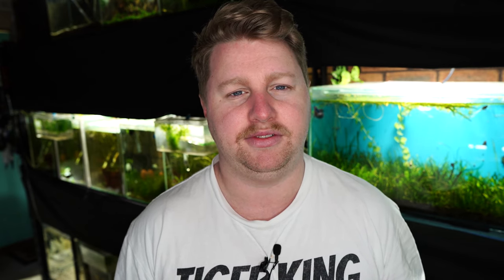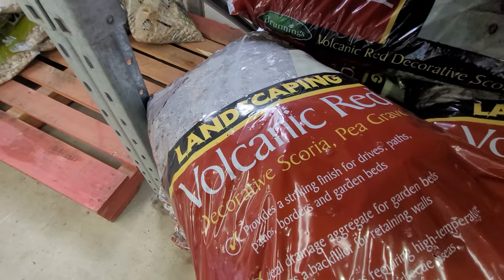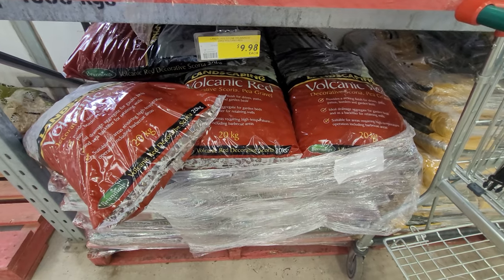Along that same vein and in the same area, you can get some really cheap and effective biological media in the form of scoria. Scoria is a volcanic rock, but you're going to want to rinse it pretty thoroughly or you'll have a nice red dusty aquarium. Once you do, the scoria has heaps of little crevices and holes which make for a great surface area for bacteria to grow on. So if you ever want to fill up your canister filters really cheaply, scoria can be the way to go.